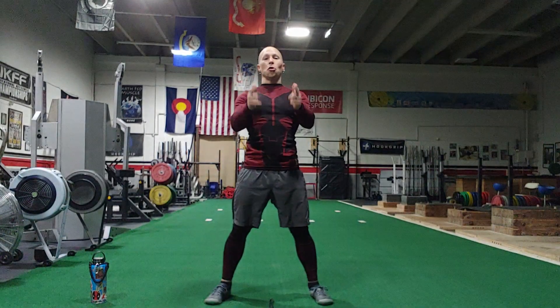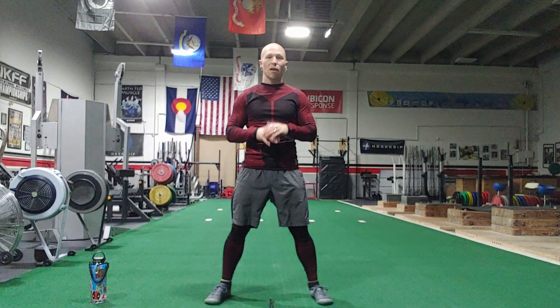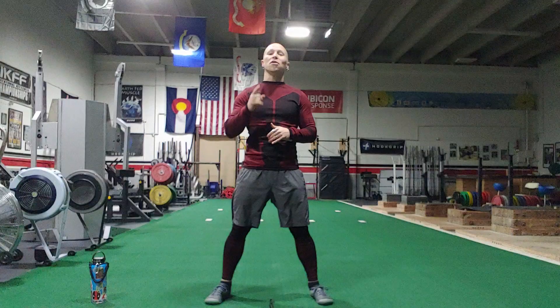So what that means is we're going to be using your body — the best piece of exercise equipment you could ever own, past, present, and future — right here. We're going to use that in an interval fashion, meaning one minute on, one minute off.